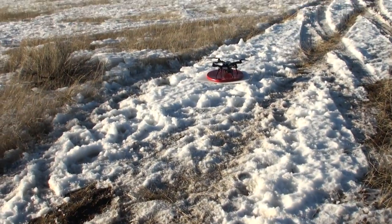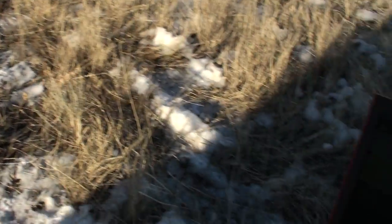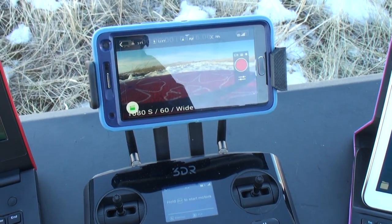That's because I've upgraded the GPS in the drone. You can see typical video feedback on the phone, which is connected to the transmitter via Wi-Fi.